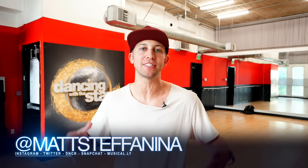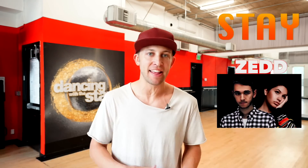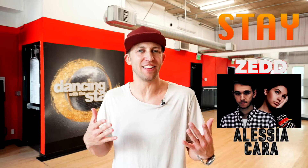What's up guys? I'm Matt Stefanina back with another tutorial for you today, and this one's to 'Stay' by Zedd and Alessia Cara — or is it Alessia Cara? I don't know, comment below how you pronounce her name. Whatever your name is, your voice is beautiful, your face is beautiful, DM me sometime if you want to chill.